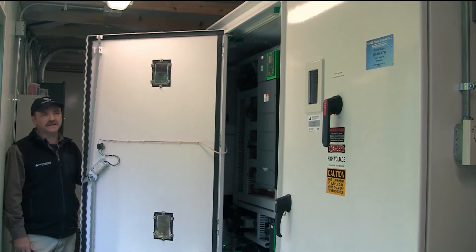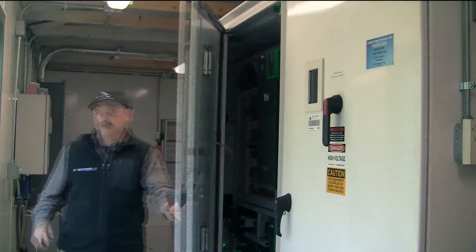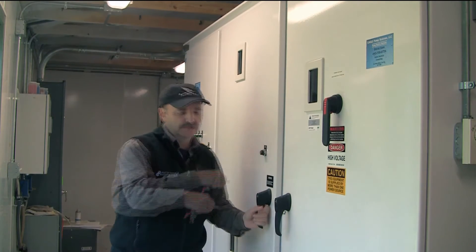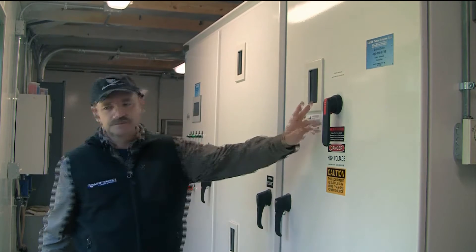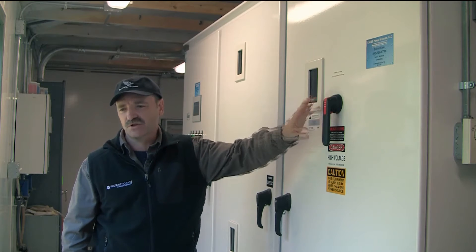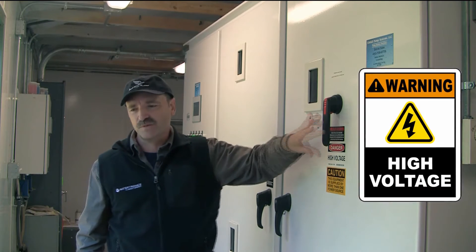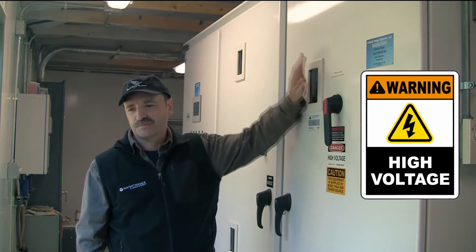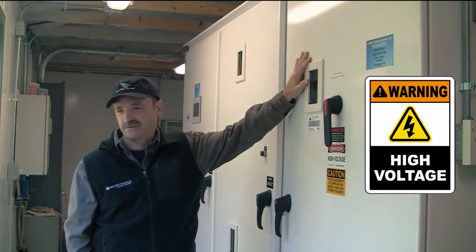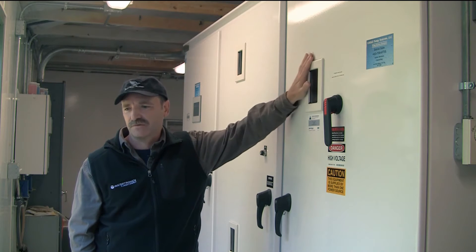This unit here is your main service disconnect — this turns the power off to the pump station. But one thing you must remember is that even though this power is off, the power coming into this cabinet is above this safety, and there is still 480 volts in this cabinet if you were ever to open it up.